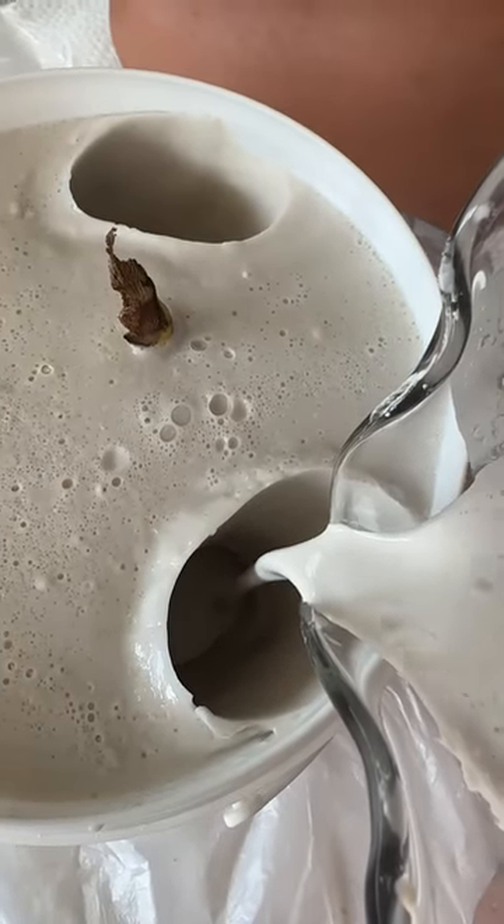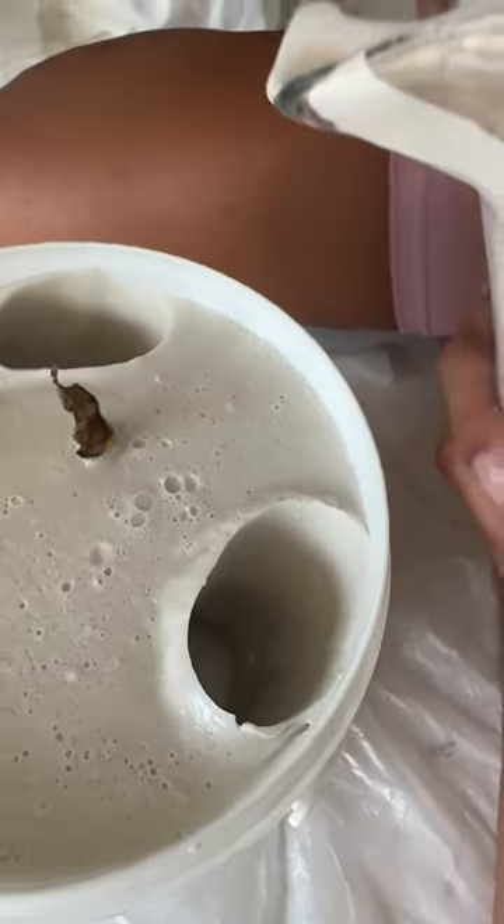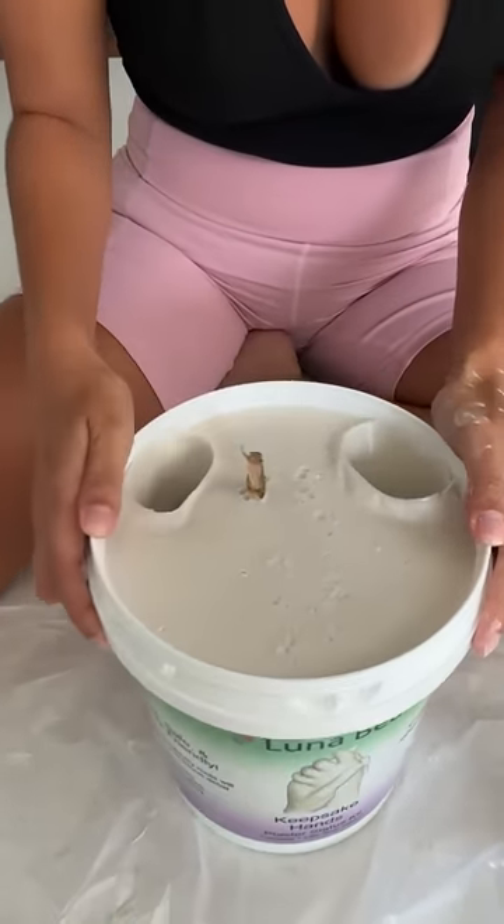We're gonna give it a good shake, make sure there are no air bubbles.